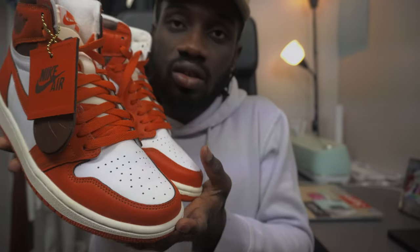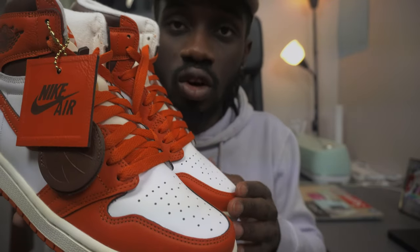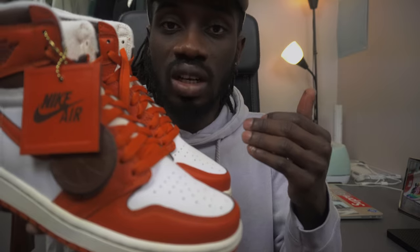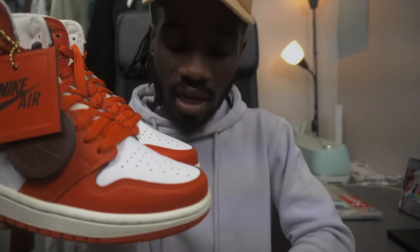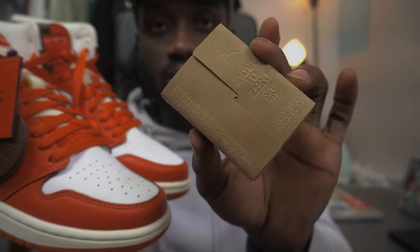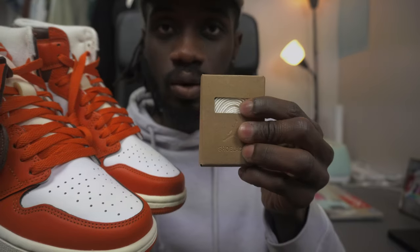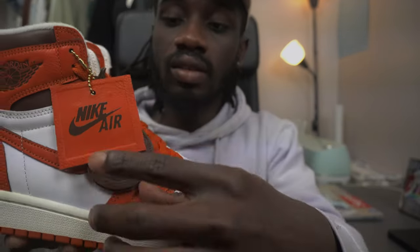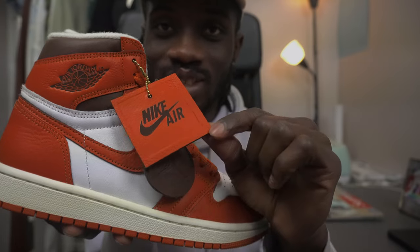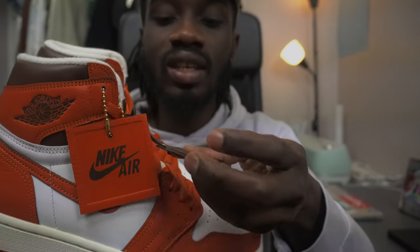Unlike former editions where you have to lace yourself, I think they started doing this on recent drops because of the reps — a lot of rep shoes are really trying with the material and everything. It also comes with an extra lace in sail, and they use the Move to Zero carbon stuff for the climate. This sail color lace comes with orange and this triangle or square tag — let me know in the comments if it's a triangle or square.